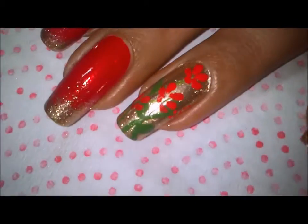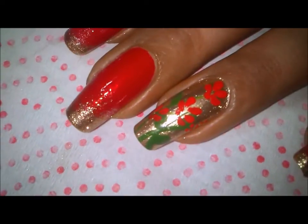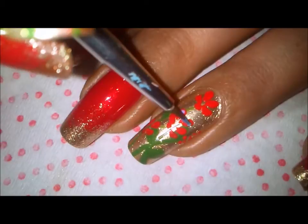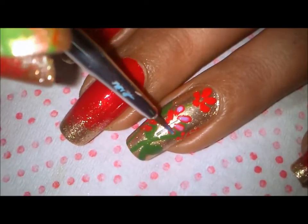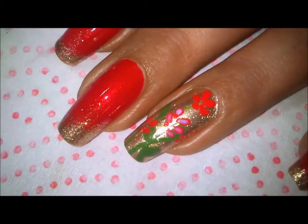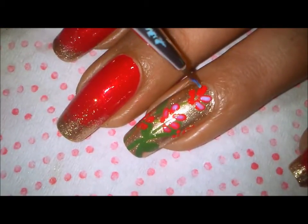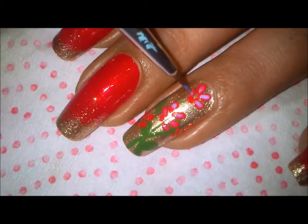What I've done further is apply foil glue. Here is the foil glue in my plate, and I'm just applying some of it on my flowers like so. Then I'll completely let the foil glue dry before applying the foil.